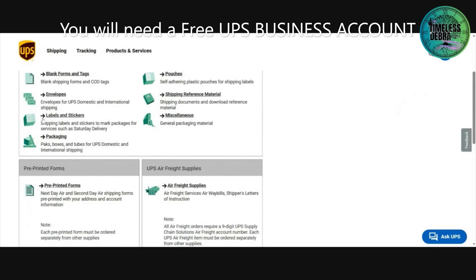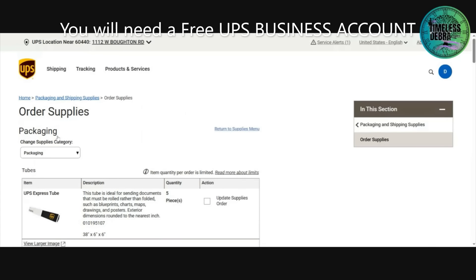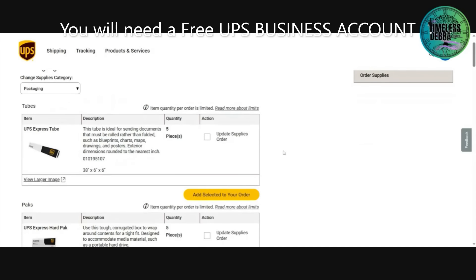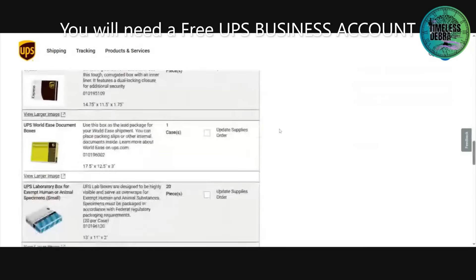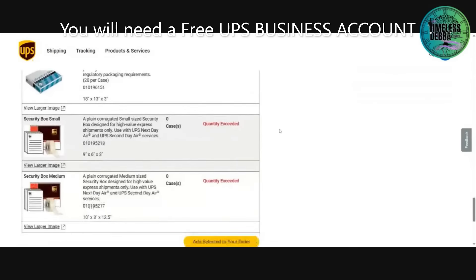Go down to packaging — it's the fourth one down on that side. Click on packaging. Now you'll see the branded items, and that's okay, don't worry. We are going to go all the way down to the bottom, and there you'll see the two boxes that we can order.